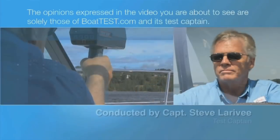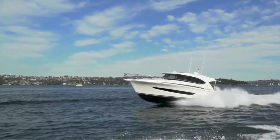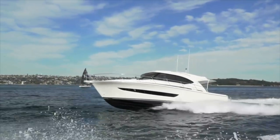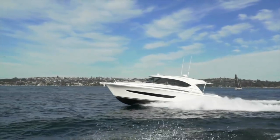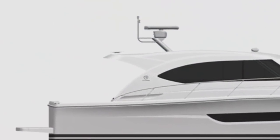The following opinions are solely those of BoatTest.com and its test captain. The new Riviera 395 SUV was designed for people who want to do coastal cruising, day tripping, and entertaining with family and friends. From her coach roof down, she's virtually the same as the Riviera 39 Sport Motor Yacht, but she was designed for those who would prefer not to have a flybridge. And there are some distinct advantages to this express cruiser. Let's take a look.